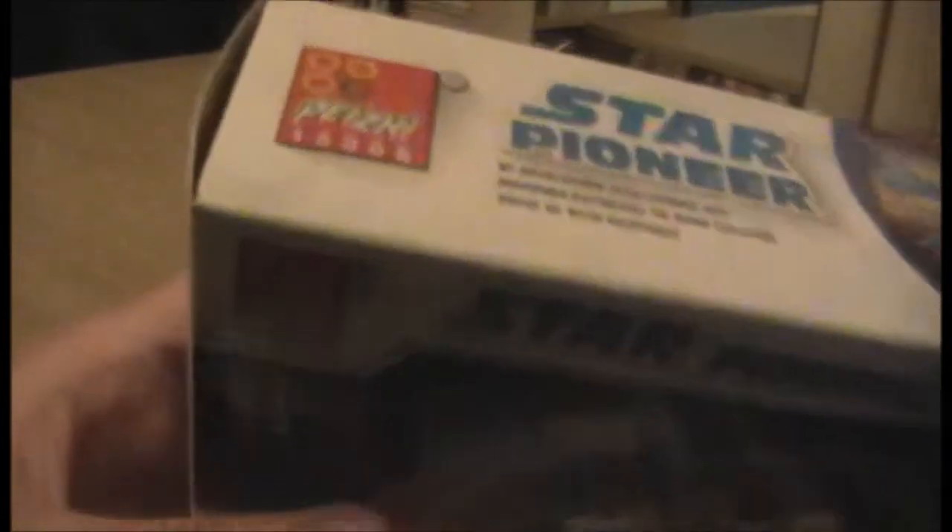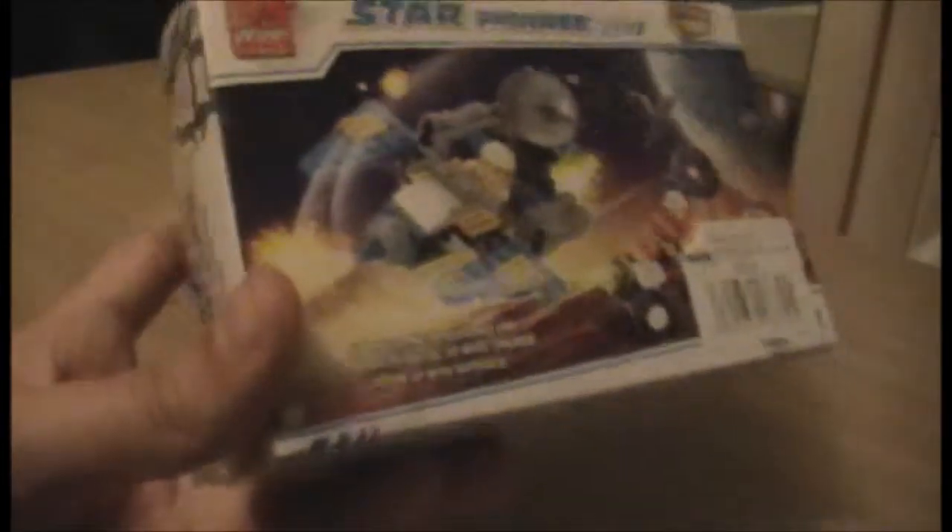I did look up Pejee online — they have a website and they're still selling kits by the look of it; they have planes and boats and things like that. It looks fine, mid sort of quality. I'm sure they're not that bad, but we'll see in a second.